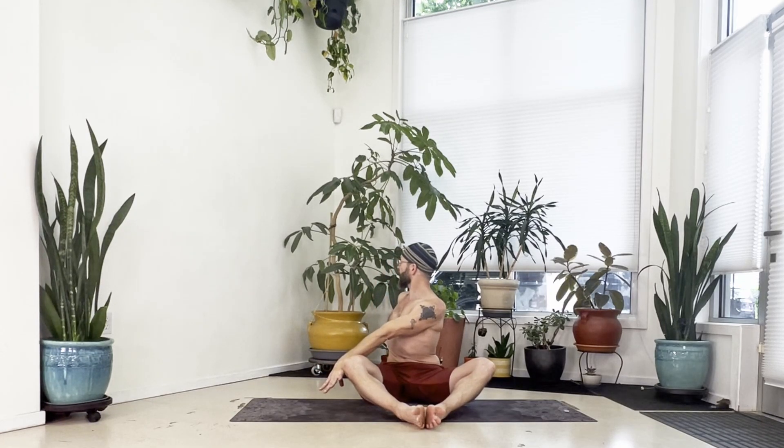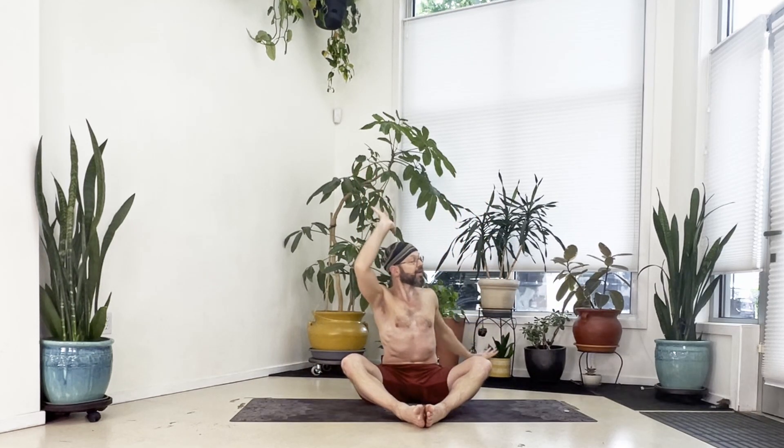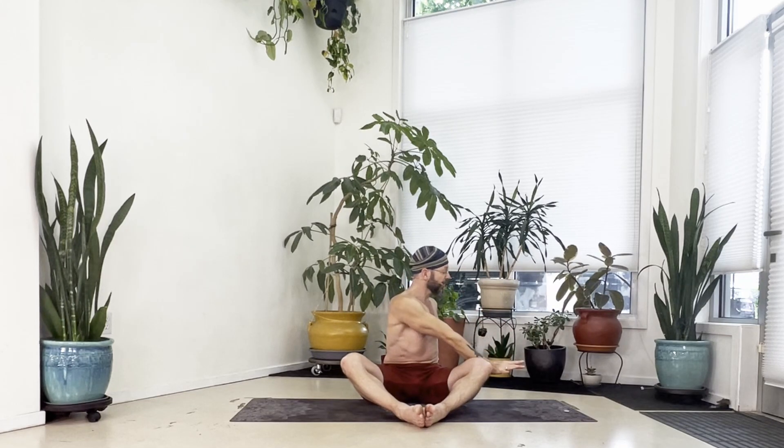Try to bring your gaze further back. Inhale, bring it to center, arms high. Exhale, twist left again — left hand down behind, right arm outside your left thigh, look back over your left shoulder.